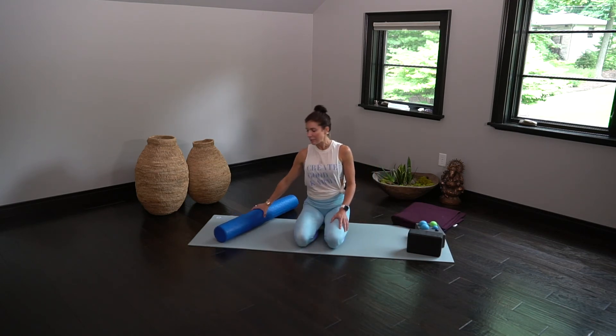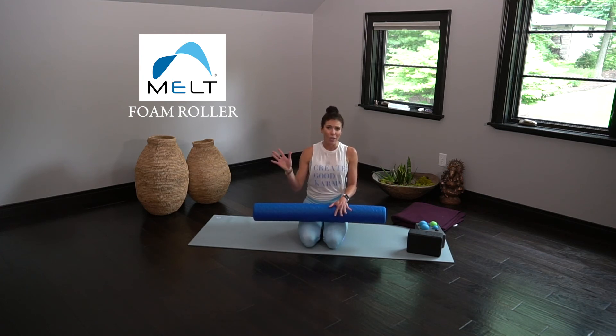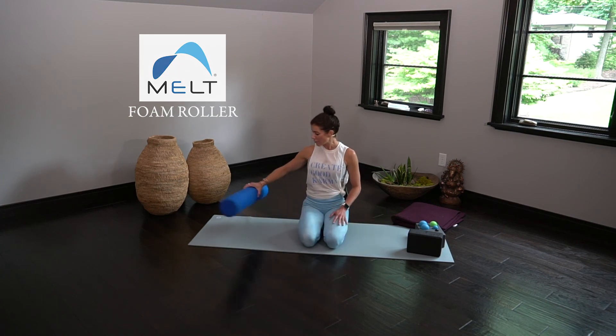Last but not least, the foam roller. If you have a fear of foam rolling, I totally get it. However, the company The Melt Method came out with a really fantastic foam roller. It's really soft and approachable, throwing out the idea that foam rolling needs to be painful — it really can be gentle and allow the body to recover even deeper. I highly recommend The Melt Method foam rollers and I'll put a link up to that as well.